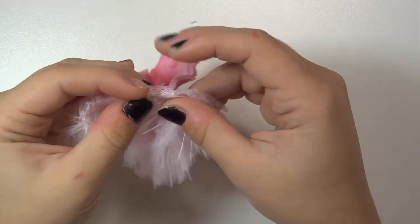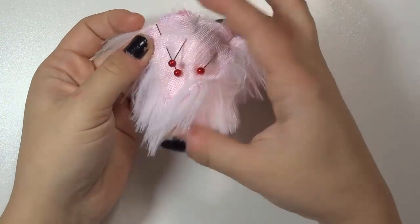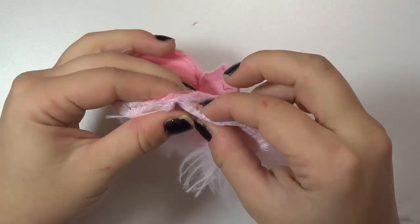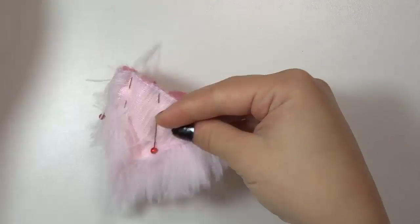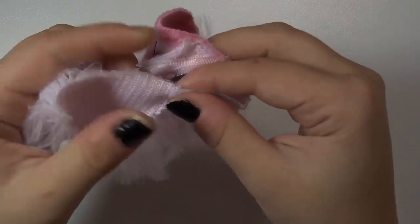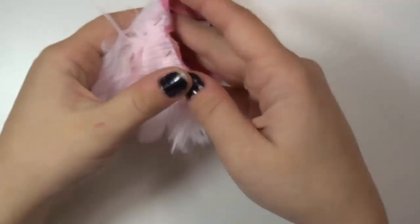I'll leave this on regular speed so you can see what I'm doing. We're going to repeat this with the side pieces — I'm overlapping them a little bit just so there's no bald spots on the mane line later. The ends of the mane and face should line up, but don't worry if the mane is a little bit longer because that's normal, especially if you're using a stretchy and slippery fabric like the shaggy minky.